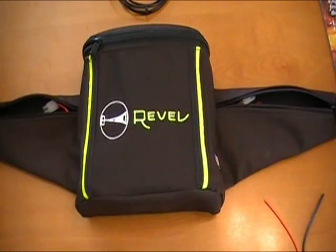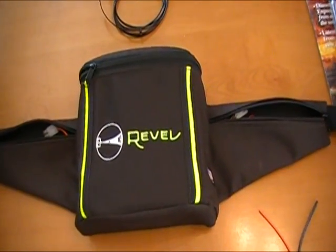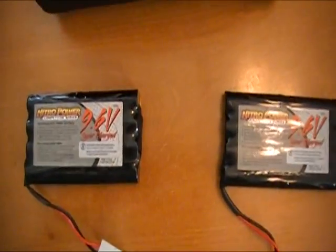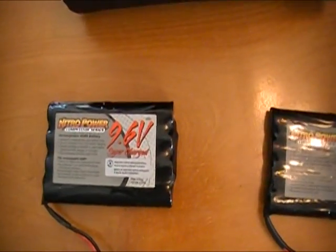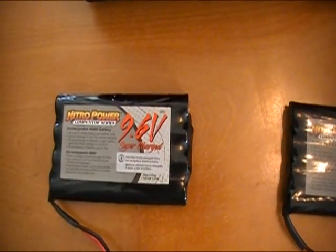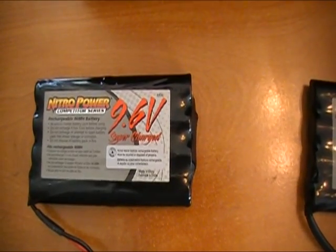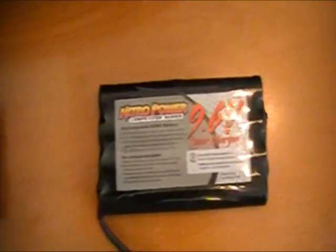It's a very simple modification. Here's the batteries that I use. These will replace the regular standard 9 volt batteries. It's a 9.6 volt radio controlled car battery, available at Fry's. I got two of those, so we'll be putting two of those in.